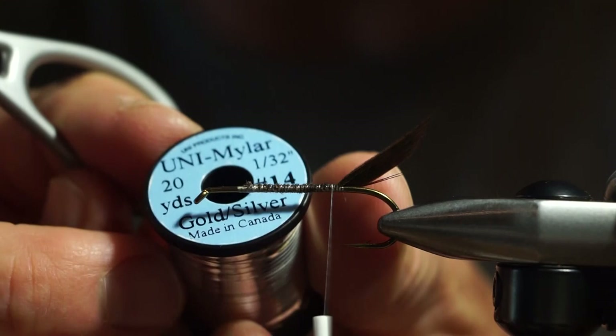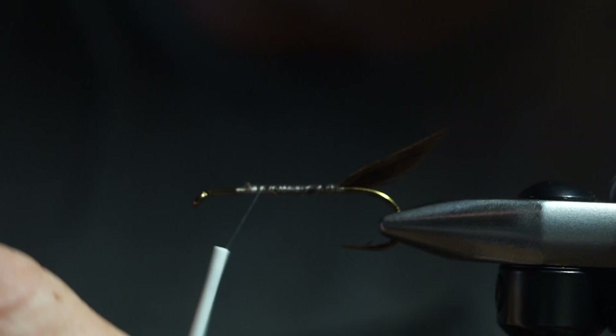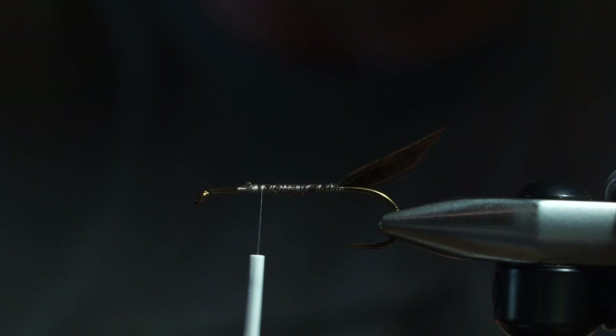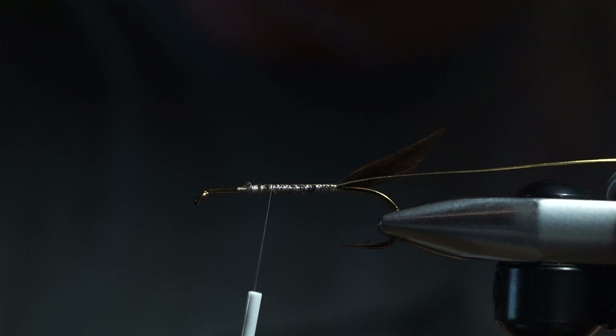Next we're going to put in some Uni Mylar Tinsel — I'm going to use gold. This body is going to be a classic, really skinny gold body. Actually, before that I'm going to put in some small French tinsel, just gold tinsel — it can be any kind. That's going to be the rib, so I'm going to tie that in first. I start on one side and then let the thread wraps take it to the other side, then come back up.